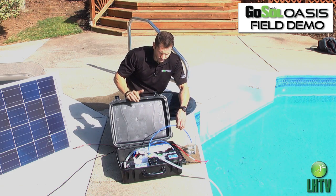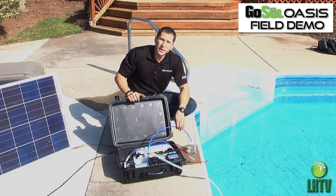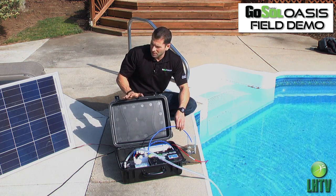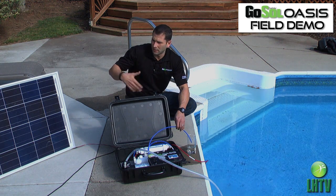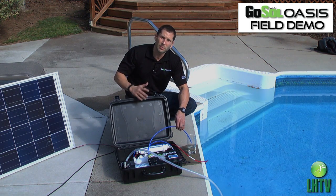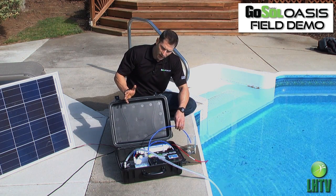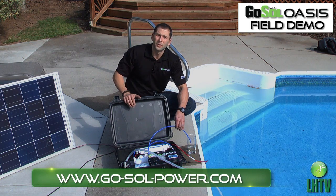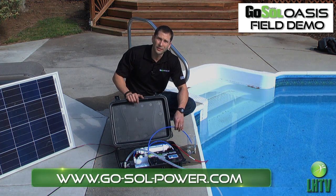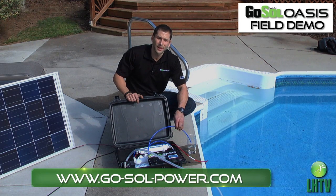We'll continue pumping while the sun is up. One nice thing about this unit is you can set it up, put it into a large container, and just let it run — you don't have to sit here and hand pump for hours and hours. You can turn the unit on, fill up a five-gallon jug or large container, and let it run on its own. It's completely self-sustaining. There you have it — the Go Solo Oasis. Thank you.